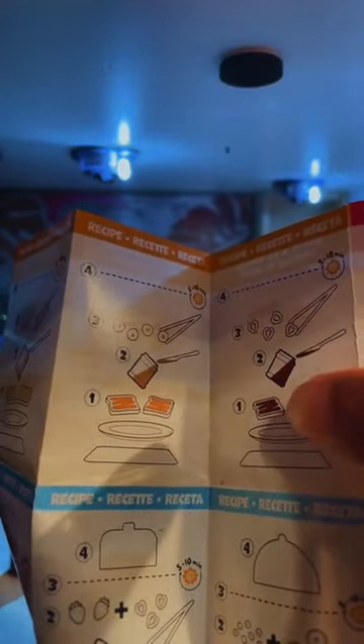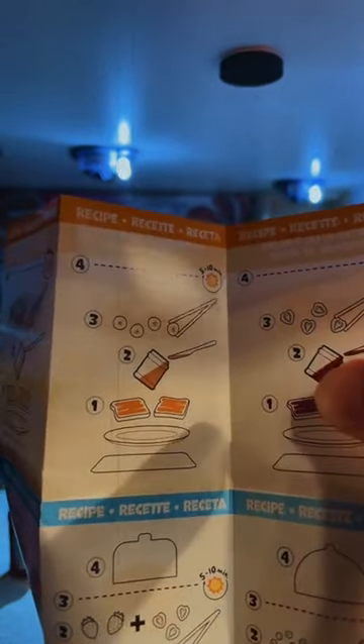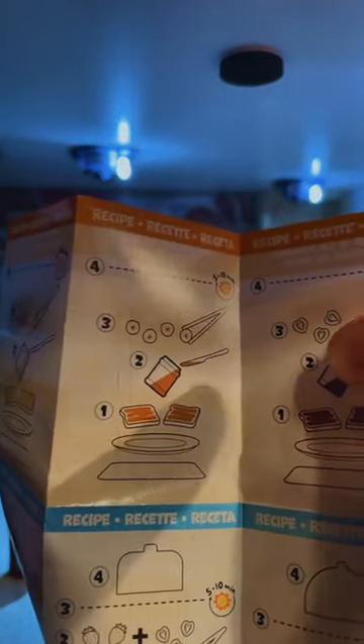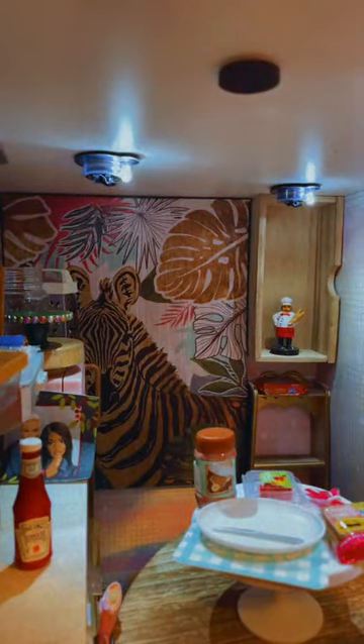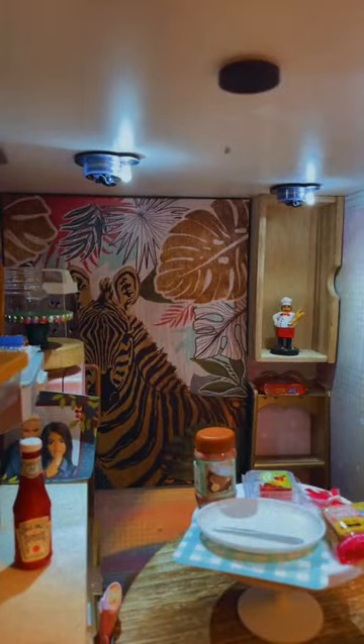So these are the strawberry directions. Step one: put the toast down and spread your spread on it. Step two: place the little strawberries on there. Then put it out in the sun for five to ten minutes, or use a UV light if you have one. I do have a UV light. If you don't have the tweezers, you can't open it easily — I don't have the tweezers that came with this. The person may have forgot to put them in, or they could still be in the original packaging.